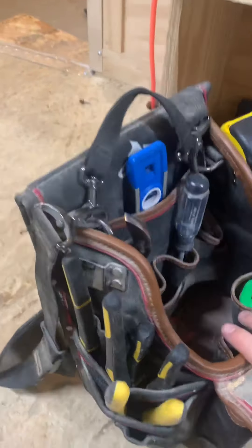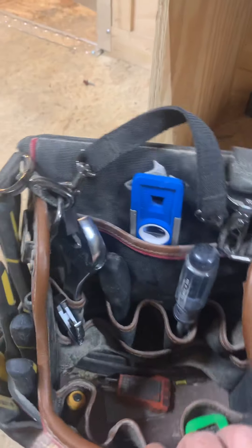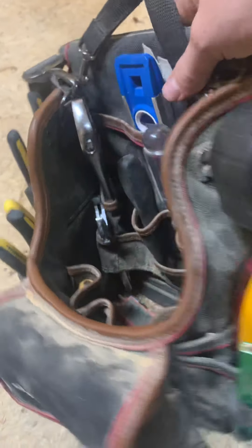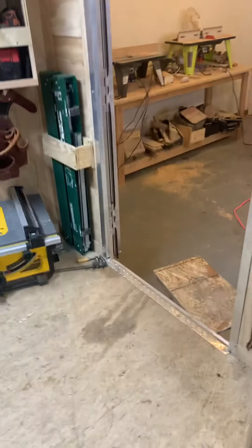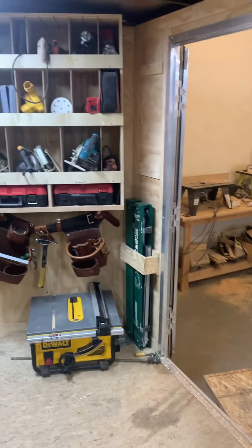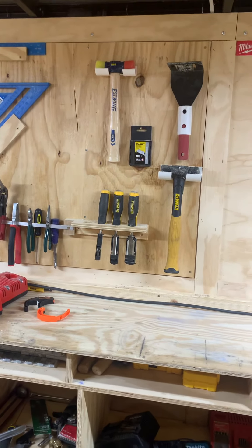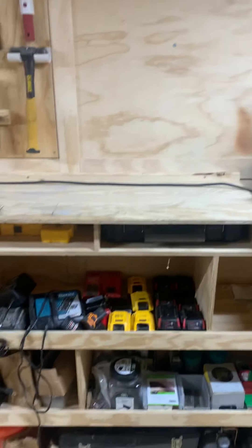And then this is kind of all my hand tools — pliers, level. I'll grab this and bring it right into the house. Stud finder, small tape measure on there. That brings you right back around. Off to this side of the door I got some hand tools hung up too, but that about does it.